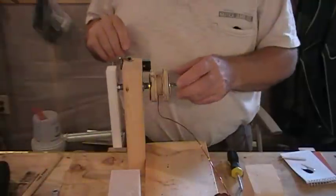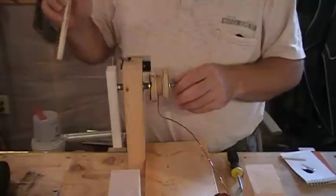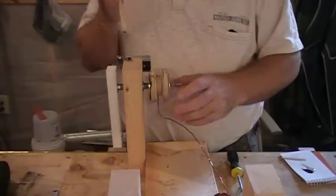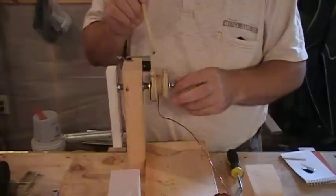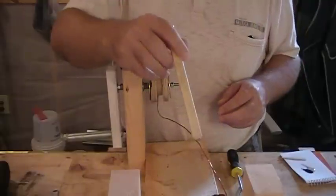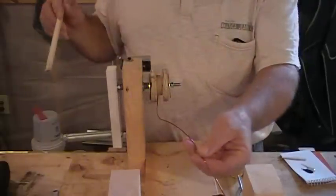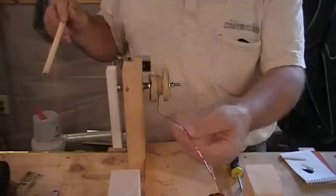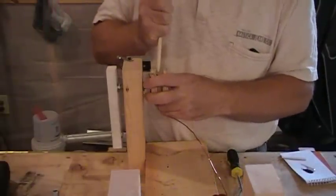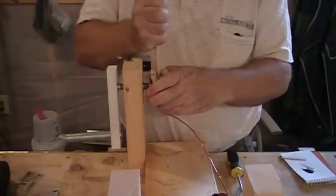Hi everyone again. This is my second video for my wind turbine that I'm trying to make here. I'm getting ready to rewind a coil. I had to rewind it — I tried to use a different adhesive to keep it together and it didn't stick to the coating, so I had to break it all apart. Now I'm going to try to rewind it. I thought I'd just put this on YouTube.